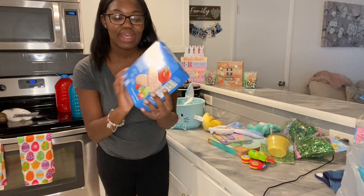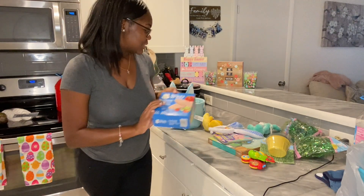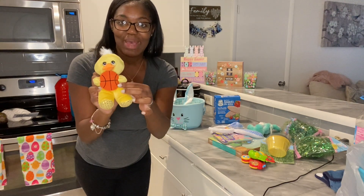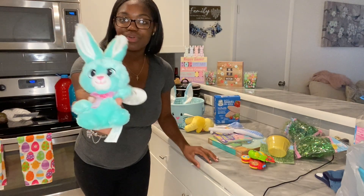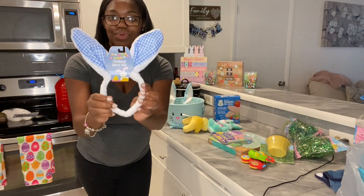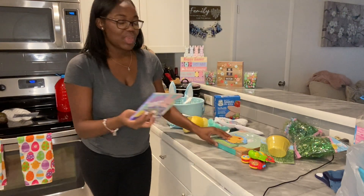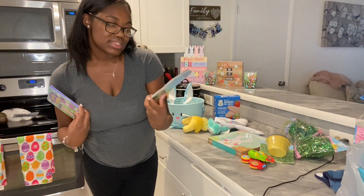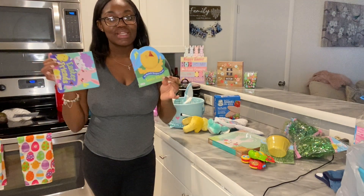First I have these little teaser snacks — strawberry, apple, and spinach — baby loves them. Then I found this little stuffy, a little chick with a little basketball, at the Dollar Tree. We also have another little bear from the Dollar Tree, and little bunny ears from the Dollar Tree as well. Then we found two books: Easter Friends and My Wonderful Springtime.